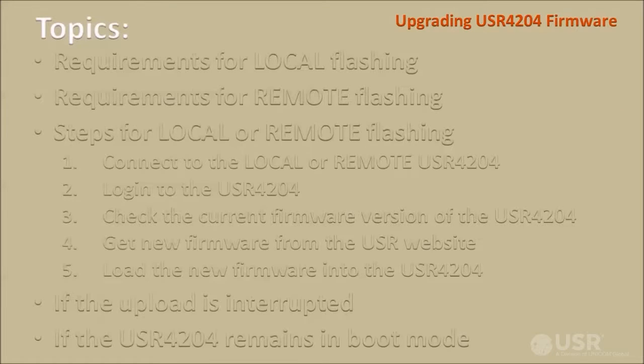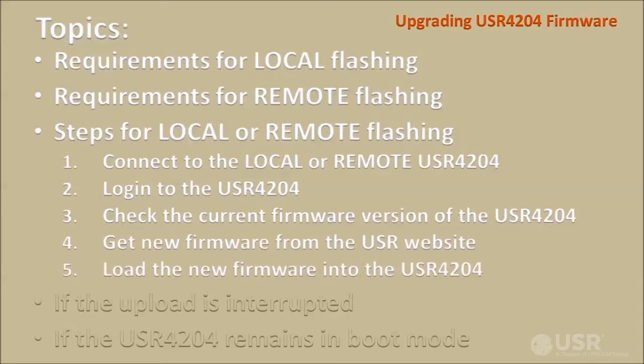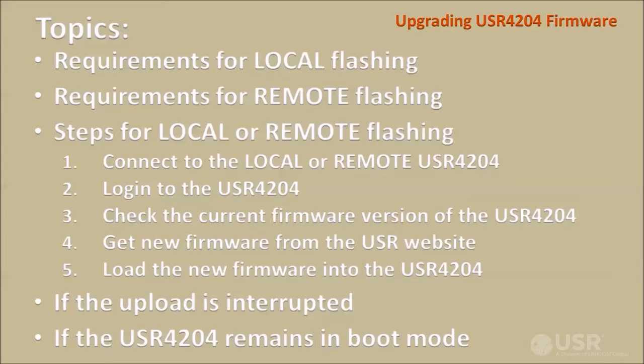The topics covered in this video are the requirements for local flashing, the requirements for remote flashing, the steps for local or remote flashing, what to do if the upload is interrupted while sending the new firmware, and what to do if the USR4204 remains in boot mode after loading the new firmware.